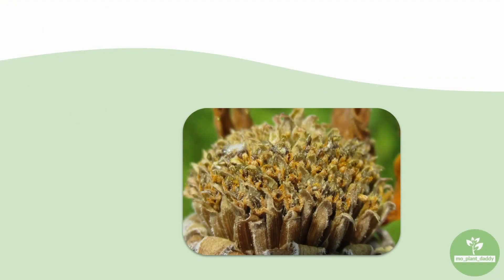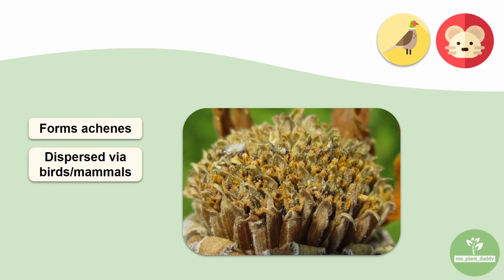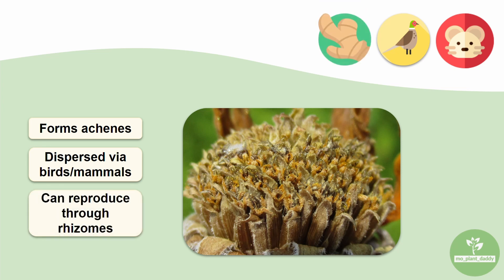After pollination, all of the disc florets of ashy sunflower start to form achenes that are dispersed by birds and mammals that may carry the seed. Also, ashy sunflowers reproduce heavily through underground rhizomes.